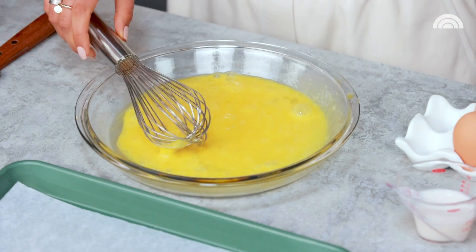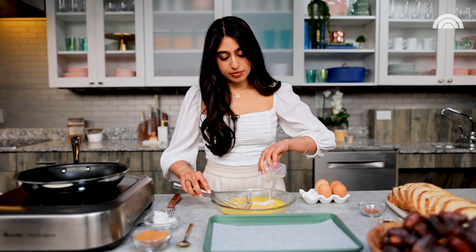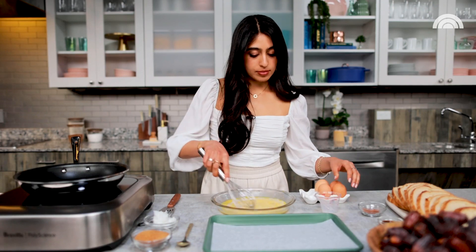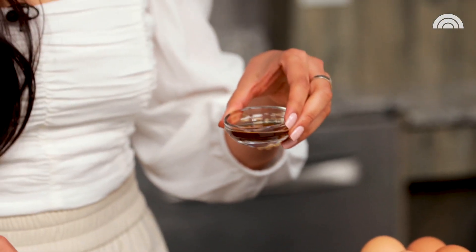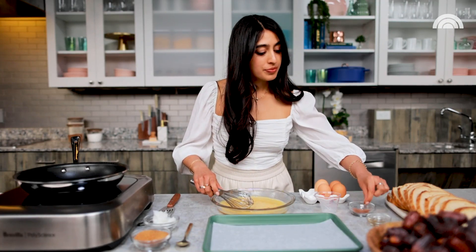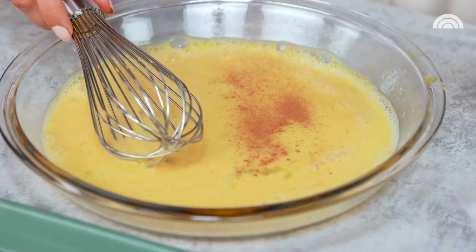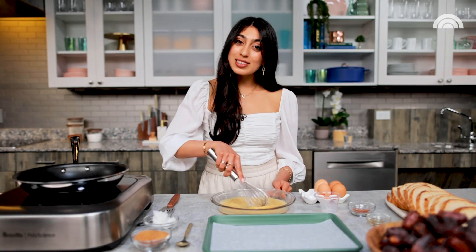This looks nice and smooth. Now I'm going to add some of my almond milk and vanilla extract. Vanilla extract for me is a must when I'm making French toast — I just love that little extra sweetness, that little essence really brings it to life. A little pinch of cinnamon now. We want this to be super smooth, super uniform. It's going to be a nice little bath for our slices of bread.